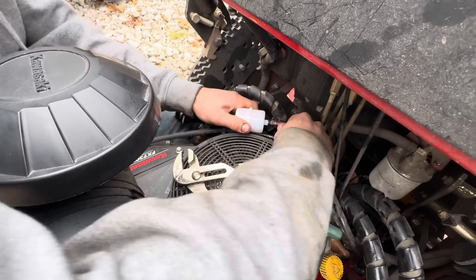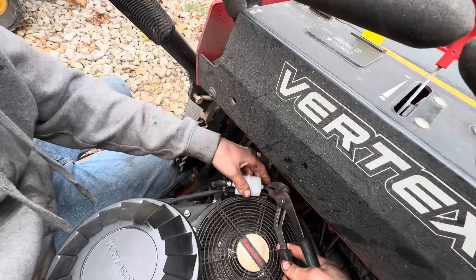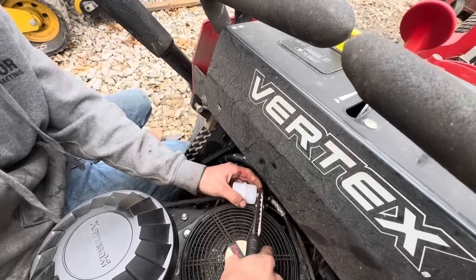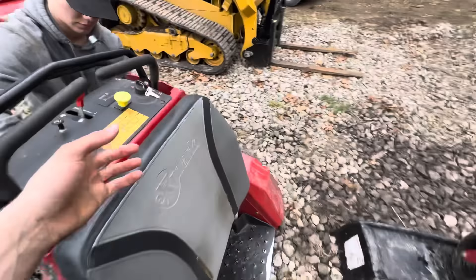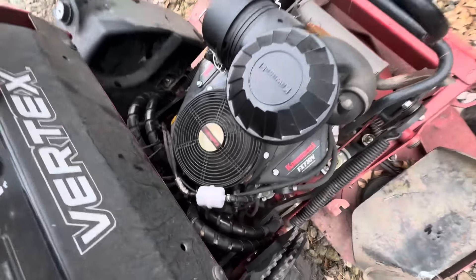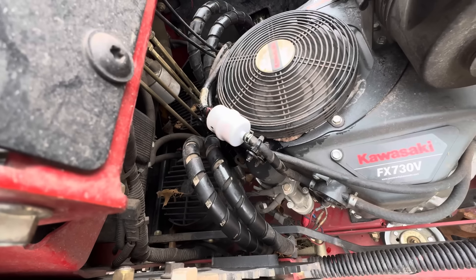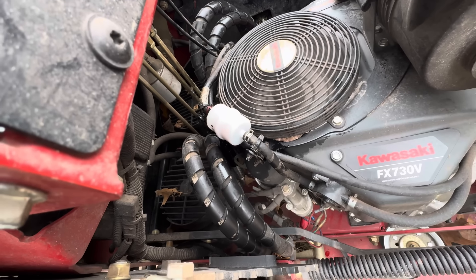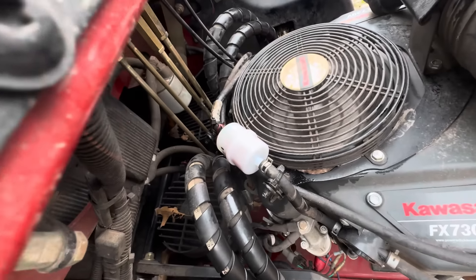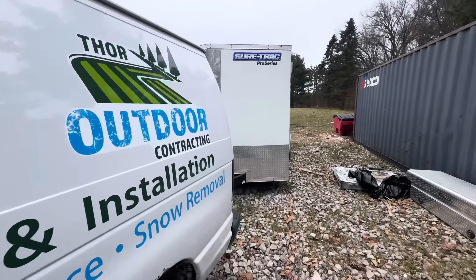Put the clamp back on and it's good - easy enough. A little bit of struggle with this clamp but that's alright, nothing ever goes to plan. Let's try starting it up, see if it'll get that fuel through the system. Just like that, the filter is full of fuel - perfect, good to go.